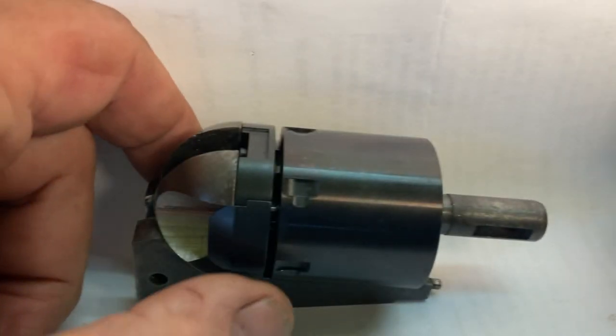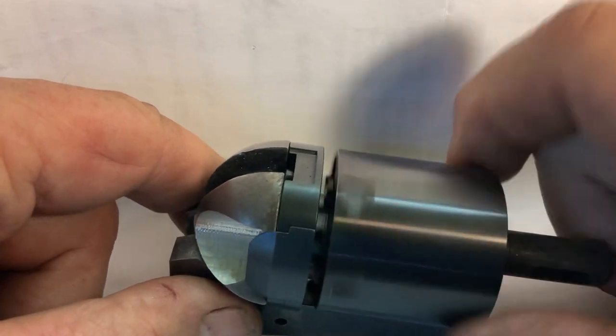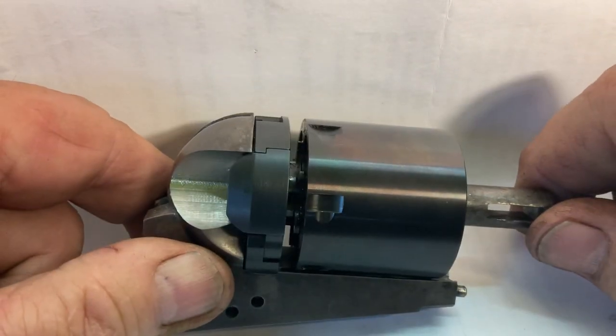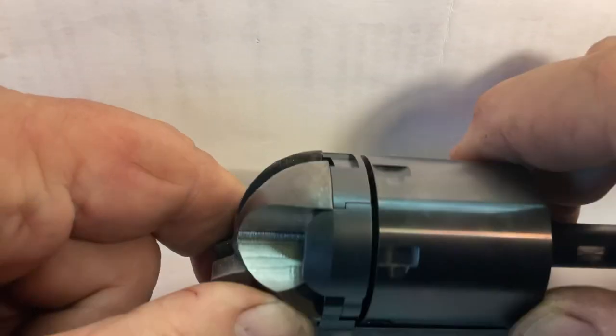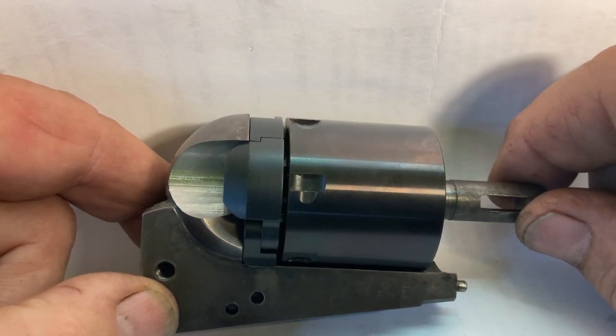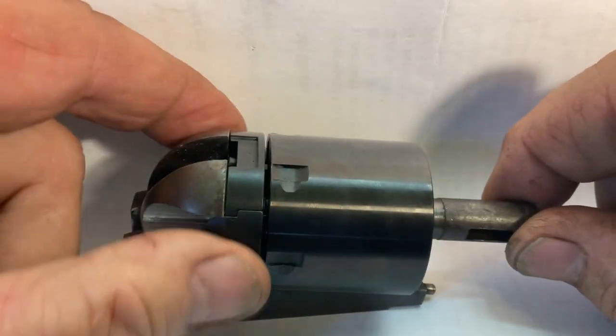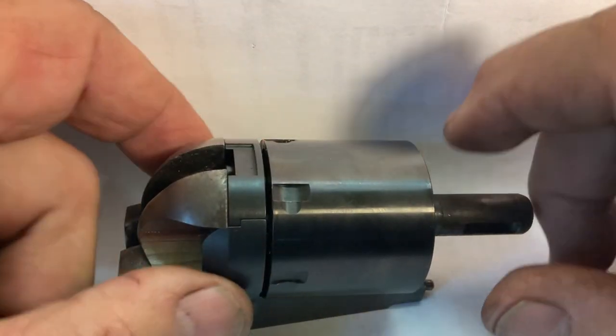Howdy y'all. Today I'm going to do another cartridge conversion revolvers video. What we have here is a Cursed conversion gated 1851 Navy Pieta cylinder and a 2000 BN marked 2000 Pieta frame — a gun I'm working on for a customer.